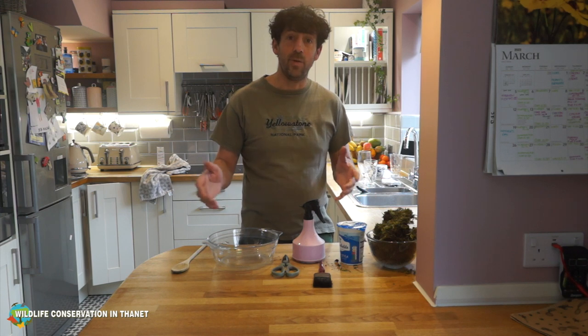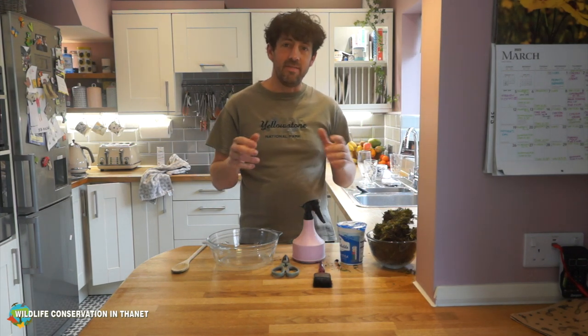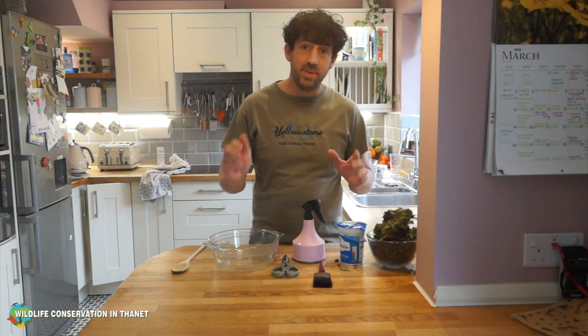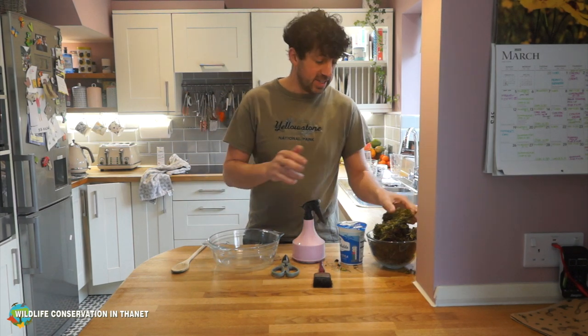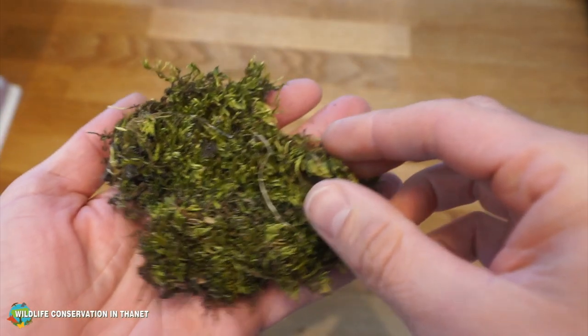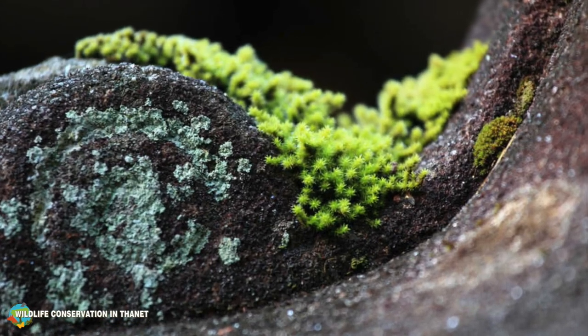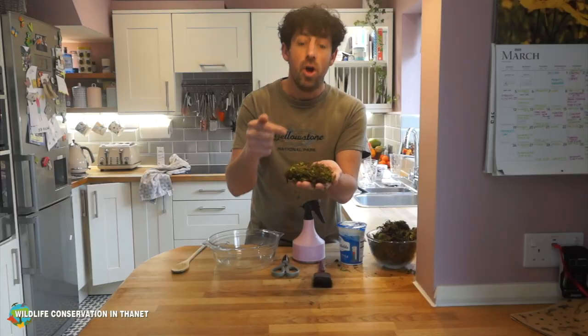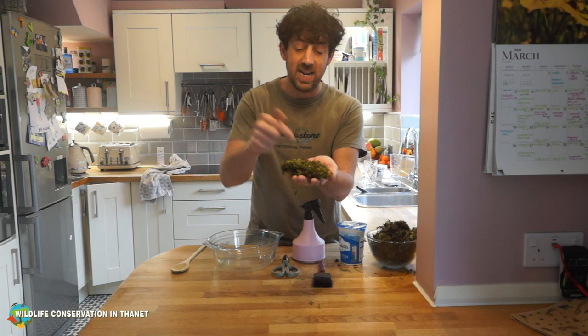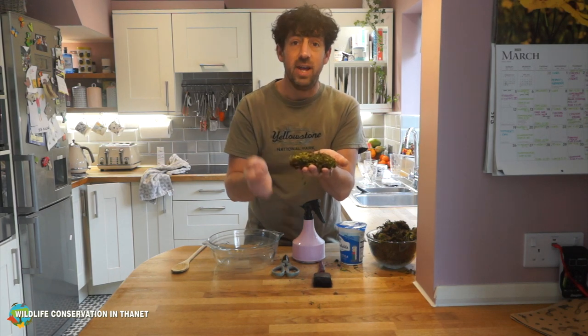Today I've got a really cool activity to show you - something to do for the garden despite it still feeling a bit like winter. This is particularly fun to do with your kids. I absolutely love moss; it's a really nice plant to have in the garden and it's great for invertebrates and insects, and of course other things that will look for those invertebrates and insects to eat. I'm going to show you how to grow moss around your garden.